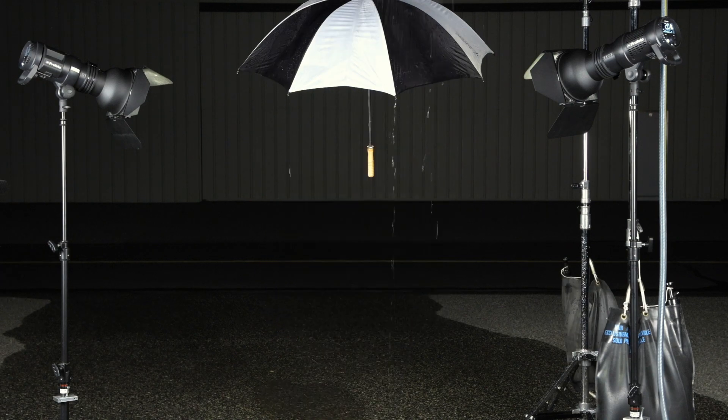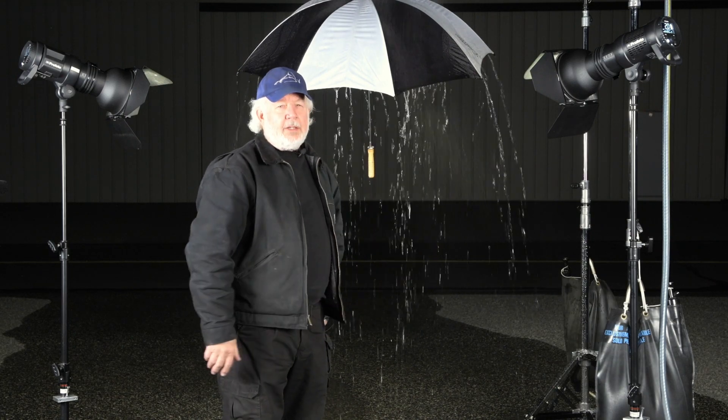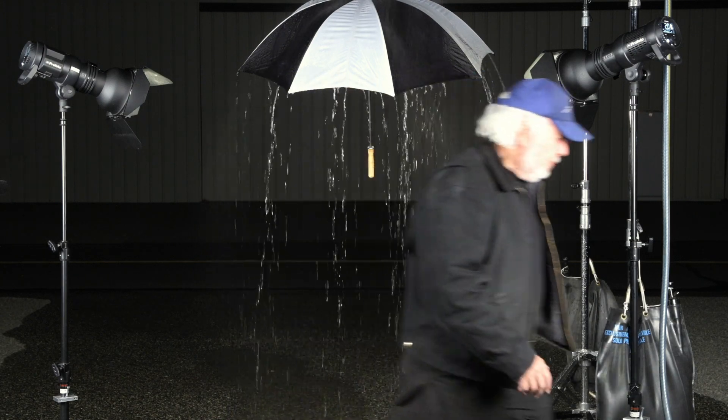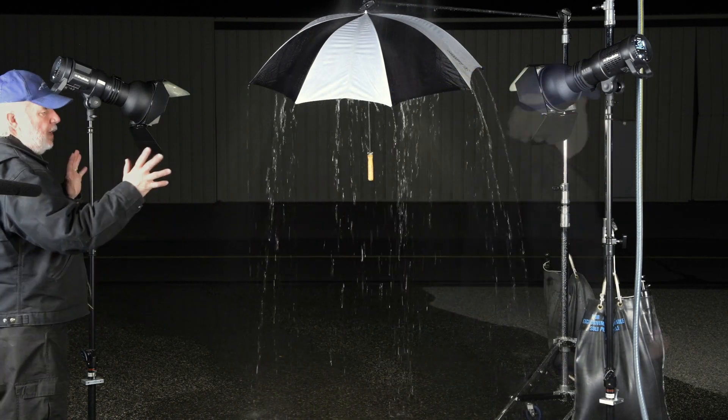Later, we're going to change the power level up to maybe 6, 7, 8. At those levels, the difference between freeze mode and normal mode is not as large. In fact, at power level 10, they are approximately the same. The strobes are on. The modeling lights are set to 100%. After starting the rain, that was in normal mode. I'm going to go ahead now and change the strobes to freeze mode. We're now in freeze mode, and we'll go ahead and take a second shot.